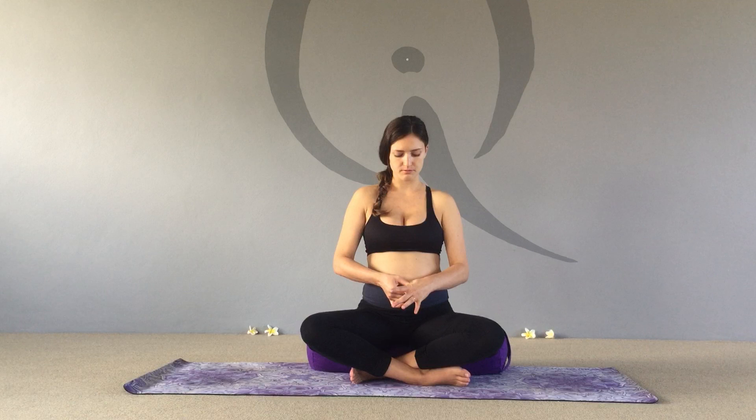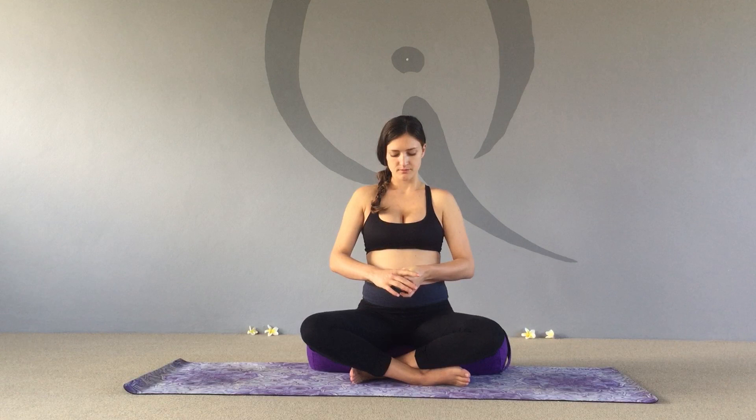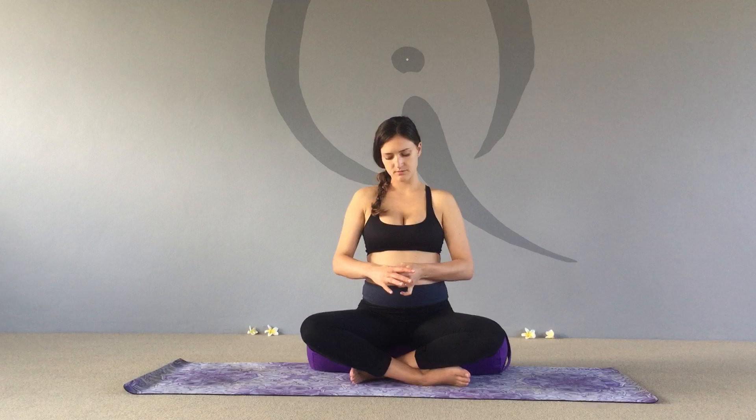Coming back to cross-legged position, we're pressing in between the thumb and the index finger — this is called the Palace of Anxiety. Breathe in and breathe out. You can see Harriet already went into a release of breath when she pressed that point. Move over to the other hand and press the same point. It's a lovely one when you're feeling stressed or in pain.